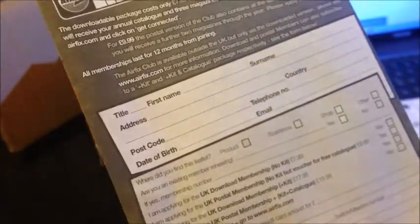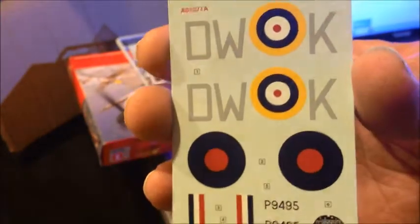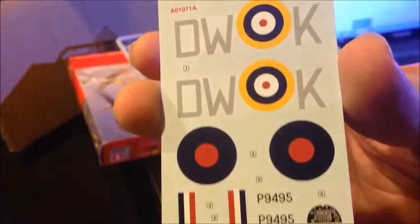So here we have a nice fine plastic bag — safety first, of course. We have some Airfix club literature; I'm sure they want you to buy something or get a magazine. We'll start here with the decals. They look really nice, really clean, fairly thin, no extra carrier film on them — they're about as tight as I can get. They look really good.